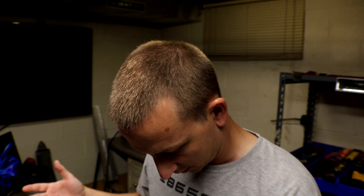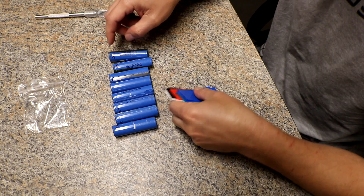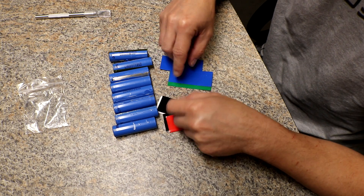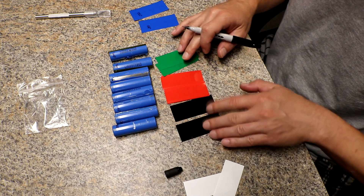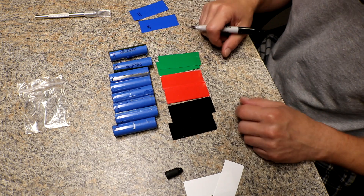Oh wait — I almost forgot, we have one more thing to do. The heat shrink — it's already cut up. I've got one, two, three, four, five, six, seven, eight cells that need new heat shrink. First I'm gonna write down the milliamps on the new ones and then transfer it over. I'm going with the Rasta colors here — I think I just need a yellow. Oh my god, these snacks are so good — I could eat the whole box.